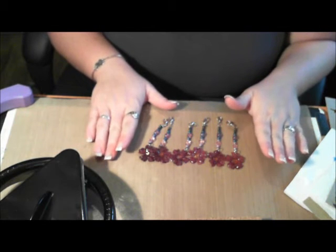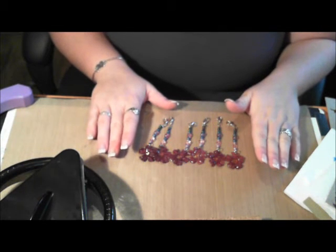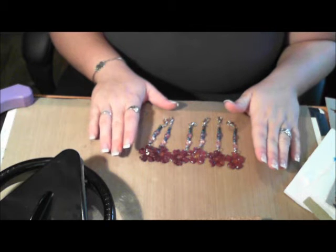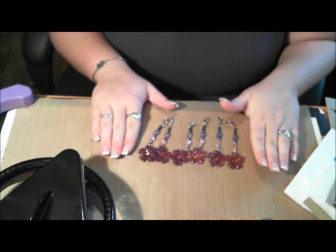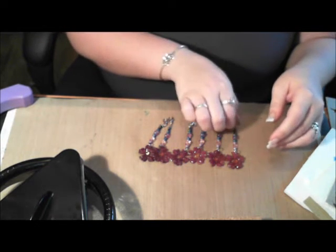I've made six of them so far, but I will make more accordingly as the groups get posted. I still have to make the cards for them to go on, but at least the charms are done.